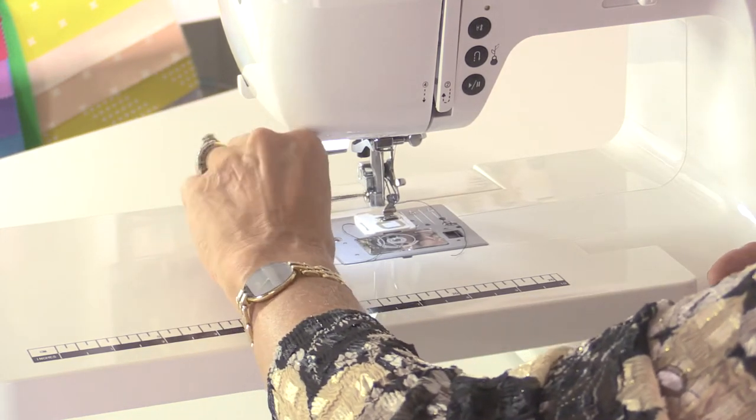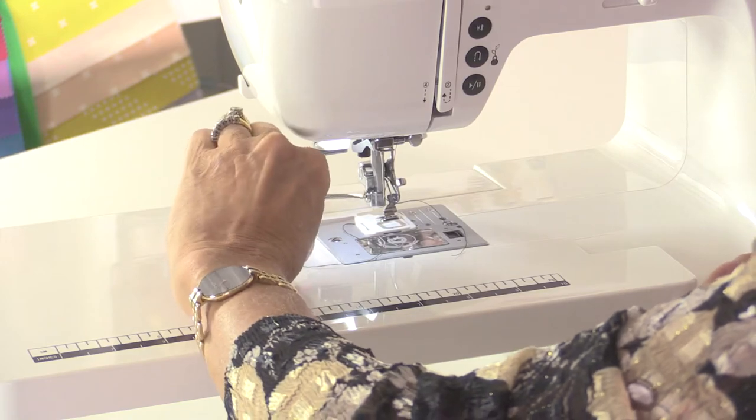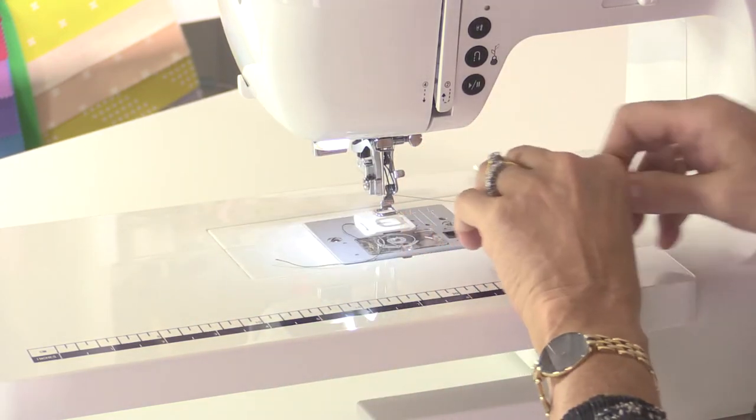This is the same foot you'd use for free motion embroidery or free machine embroidery — but that's a different video. This time we're just going to use it for tacking.